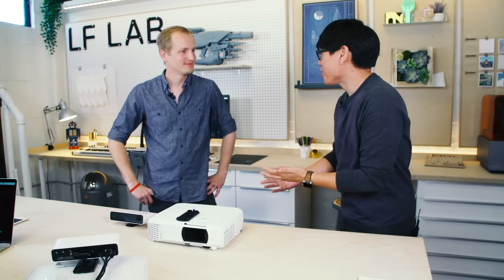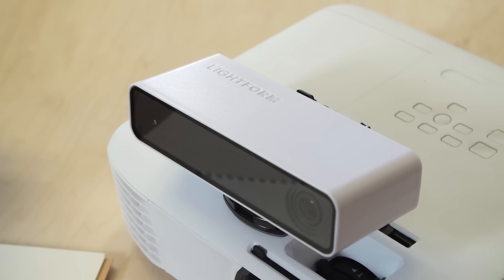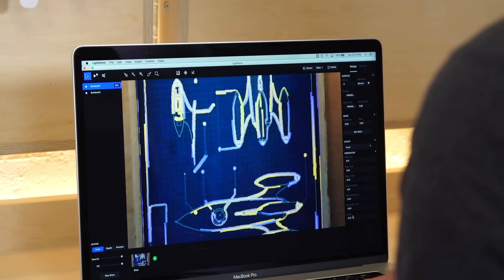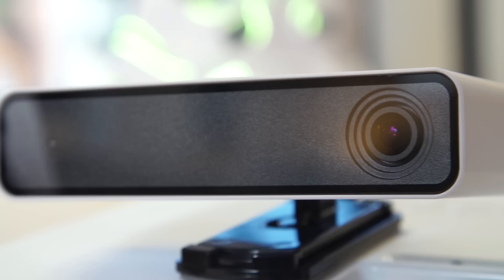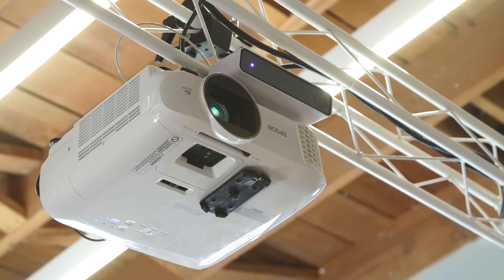Brett, thank you so much for having us. I'm super stoked to see Lightform. So you guys make this device — I've been working on it for a couple of years. It's a hardware and software solution purpose-built for projected AR or projection mapping. The Lightform is a high-resolution 4K color camera with a computer inside, and you mount it onto almost any projector. What we've done is turned that projector into a 3D scanner — we can point it at any object in the real world, get a 3D scan of it, and apply magical effects or information onto the real world using projection.